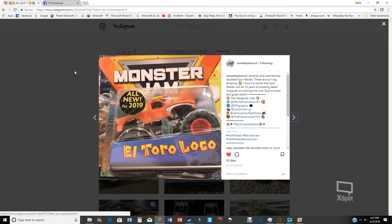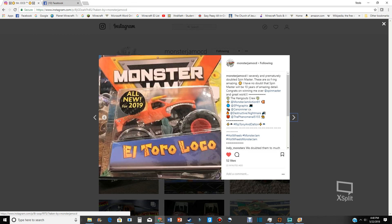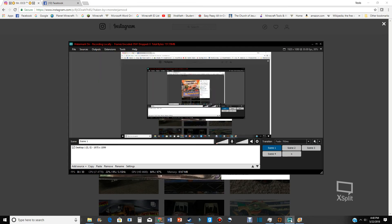My thoughts on this — I'm lost for words, it looks pretty cool. Still waiting to see Grave Digger. I'll assume this is the 1:64 scale — Spin Master confirmed it right on the corner. True metal — yeah, we're definitely going back to the metal base trucks. That concludes this video. Thank you for watching, goodbye.